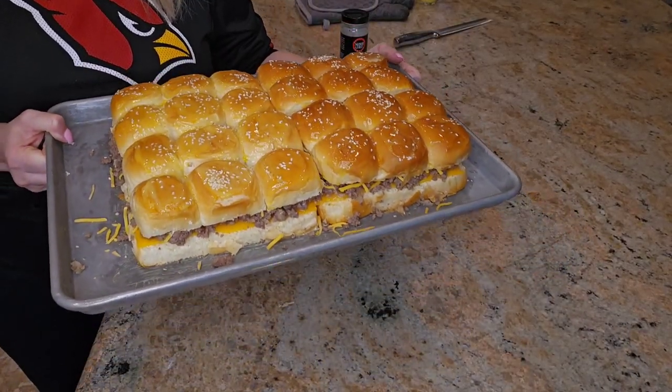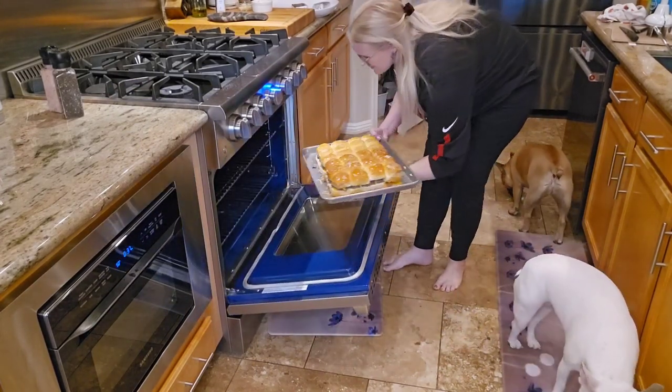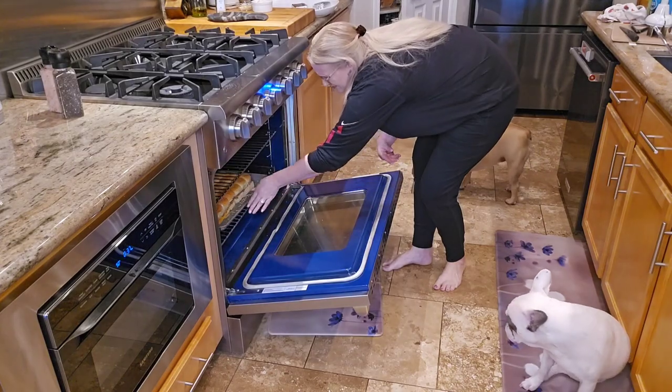Place them into the oven and bake at 350 degrees for 12 to 15 minutes until the cheese is melted and the tops are golden brown.